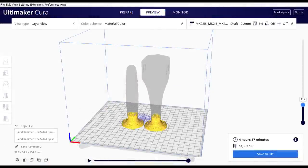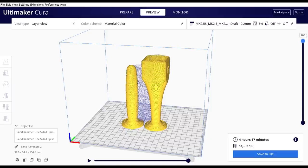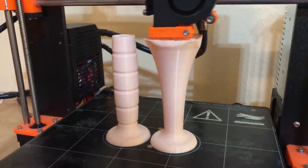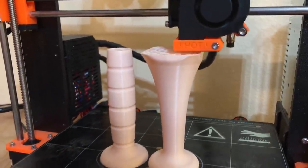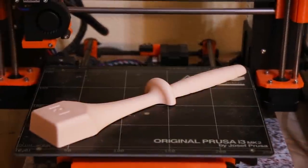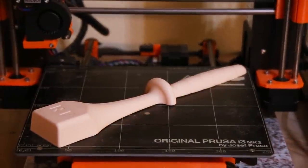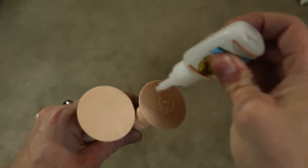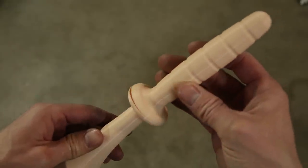I 3D printed the patterns in two different orientations. The main patterns were printed vertically, which in this case allowed for the highest resolution and least amount of noticeable layer lines. I also printed half of a pattern horizontally, which will help when it comes time to make a mold. After the patterns were done printing, I glued them together, lightly sanded them down, and then coated them with some spray paint.